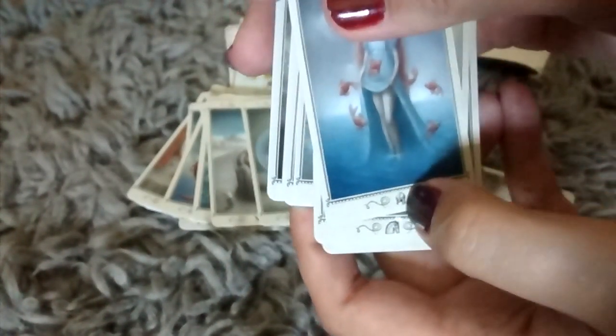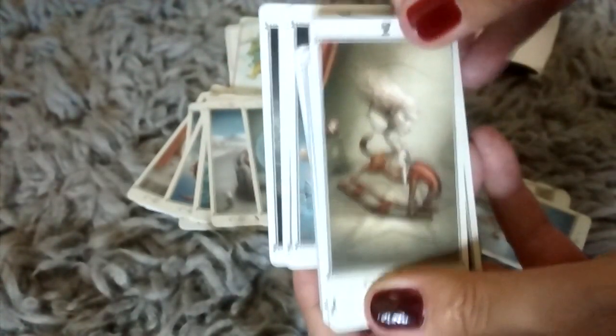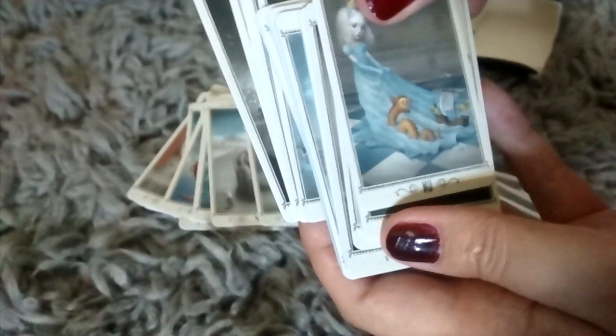This will have to be the Page — and if you look closely you can see that they have a little icon here. I believe that's the Page. This would be the Knight. The Queen. And the King.